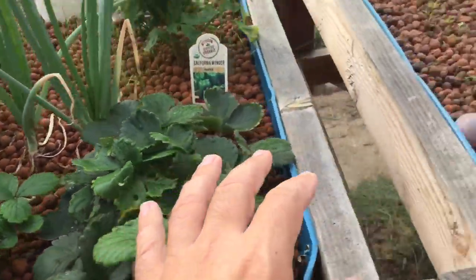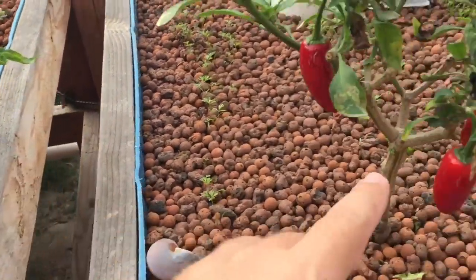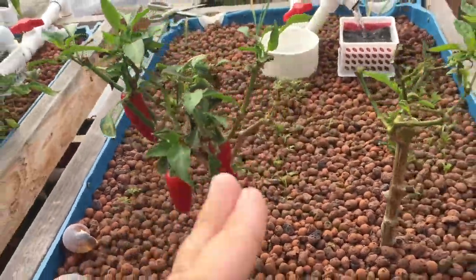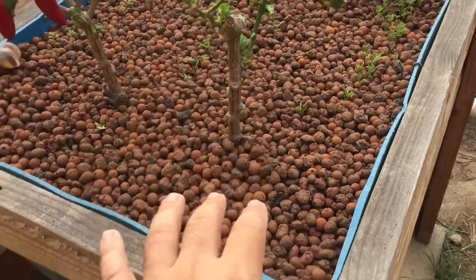Tomatoes or strawberries — my peppers are doing good, my bell peppers. My jalapenos aren't doing too good, but I trimmed a lot of the dead leaves and stuff off. I'm actually going to be removing these.